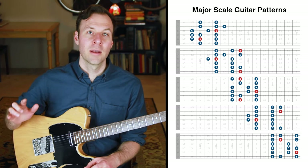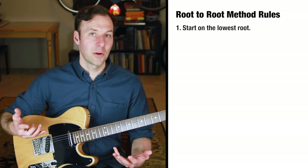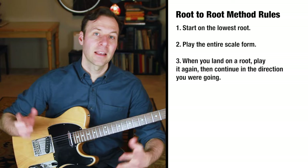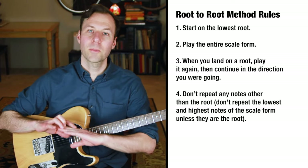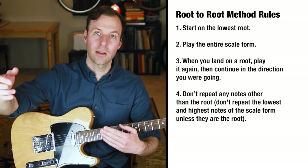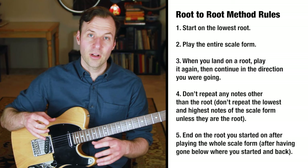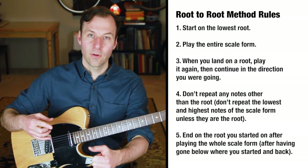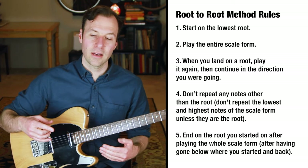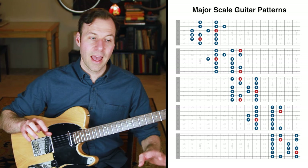Here are the rules for practicing scales with the root-to-root method. Number one: start on the lowest root of the scale form. Number two: play the entire scale form. Number three: when you land on a root, play it a second time and then keep going in the direction you were headed. Number four: don't repeat any notes that are not the root — don't repeat the highest or lowest notes unless they happen to be a root. Number five: end on the same root you started on.